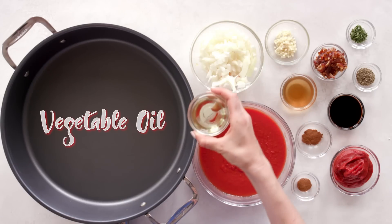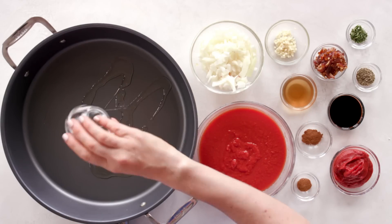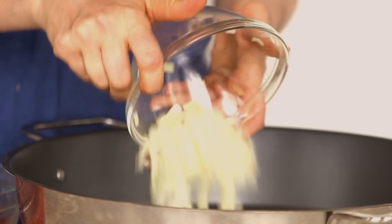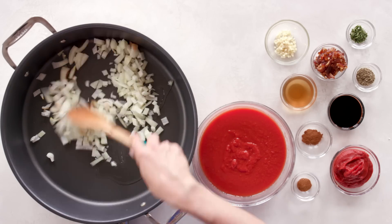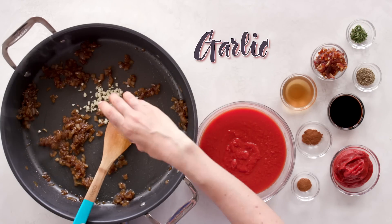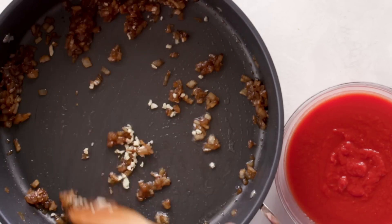Next, let's make my no-sugar-added ketchup. Add a little bit of oil to a medium skillet over medium-low heat. Add in your chopped onion and cook until it begins to caramelize, about 45 to 50 minutes. Then add the garlic and cook until very aromatic, sweet and caramelized, about another 15 minutes.